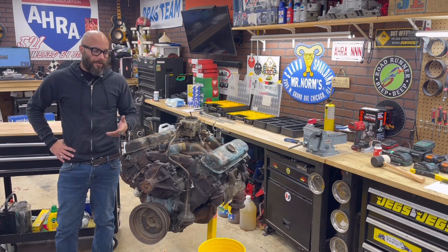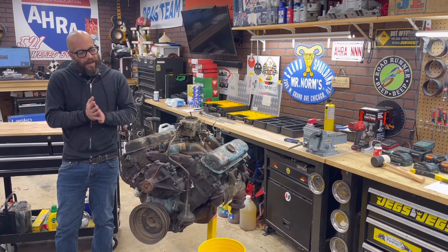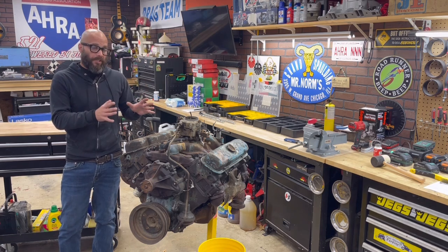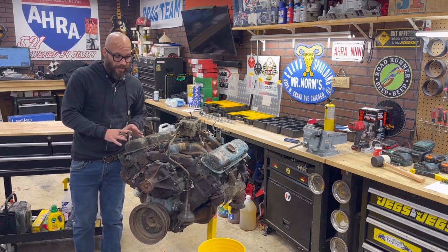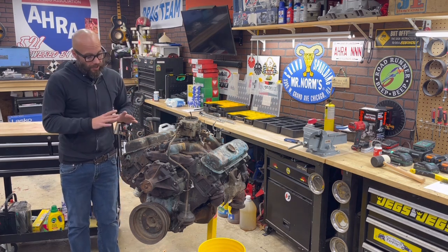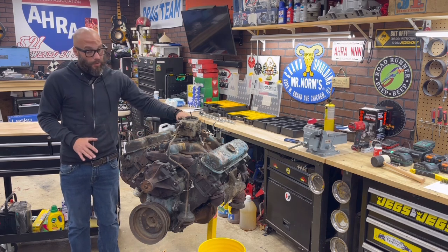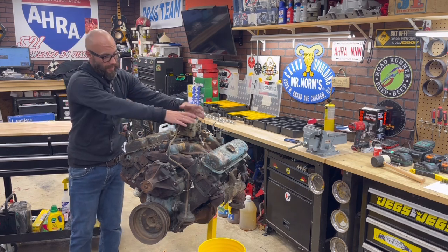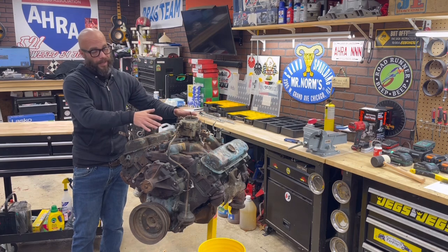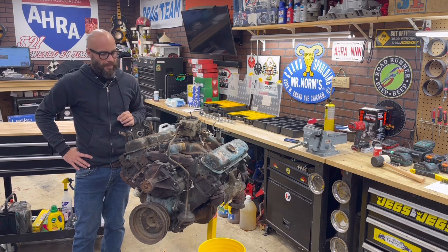Part two is simple. I already know what I have and what I don't want from this engine. As I mentioned in the first video, this has undesirable heads and I'm performance oriented. The cylinder heads, the two-barrel intake manifold, and two-barrel carburetor are not what I'm using. So when I disassemble this, I'll be taking that off as one chunk since I know I'm not going to use it — no need to waste time.